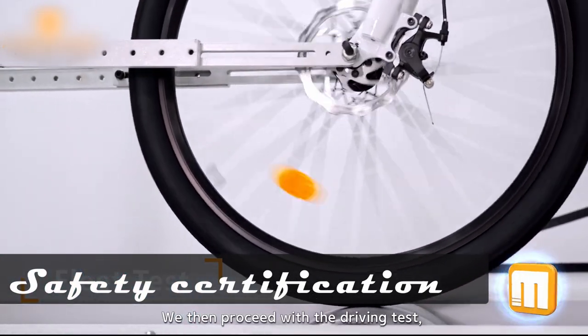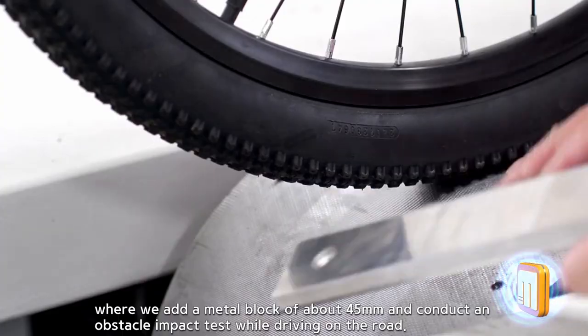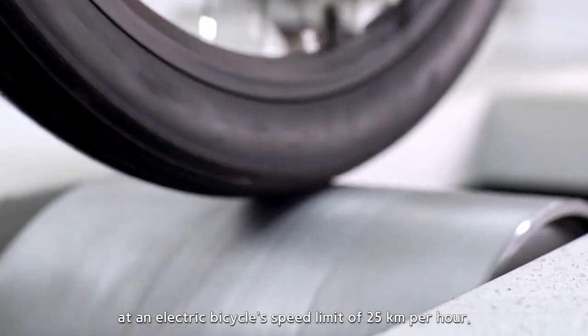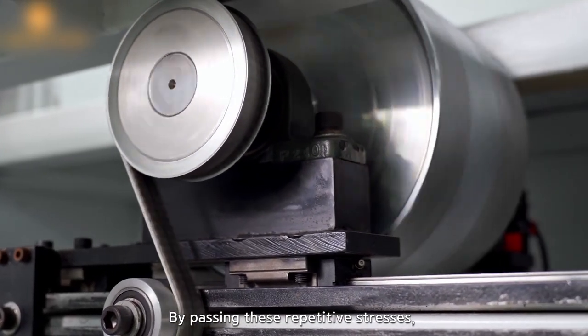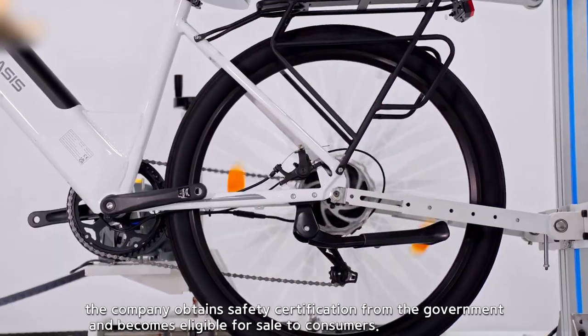We then proceed with the driving test, where we add a metal block of about 45 millimeters and conduct an obstacle impact test while driving on the road. We conduct a test by adding a weight equivalent to a person's weight at an electric bicycle speed limit of 25 kilometers per hour. By passing these repetitive stresses, the company obtains safety certification from the government and becomes eligible for sale to consumers.